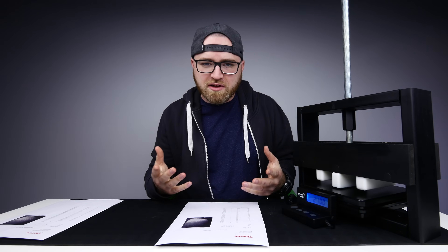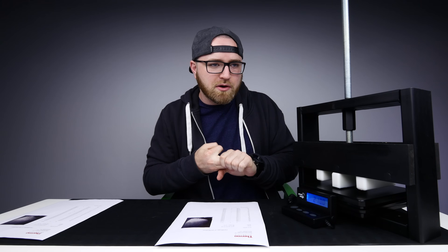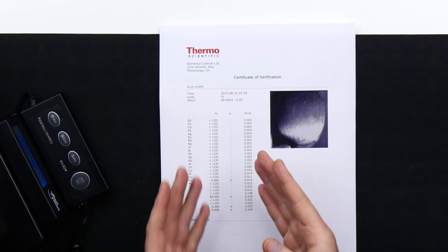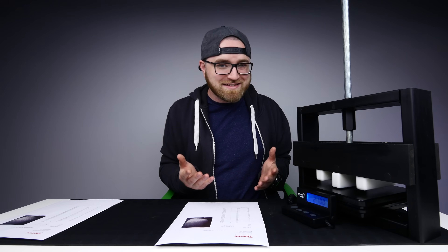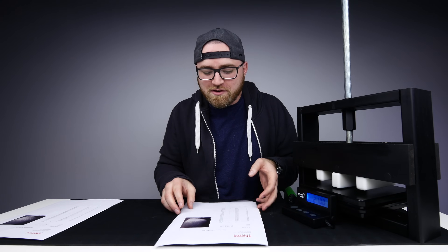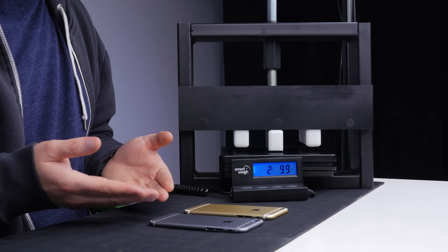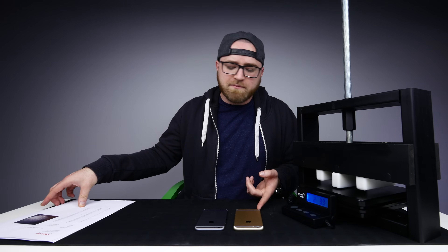This 6063 aluminum is used in so many applications that you're probably familiar with — windows, doors, automotive. The only possible problem with this material is that it bends a little bit. As you've witnessed in previous videos, it's not the strongest type of aluminum. So there's the reading on the iPhone 6, the old shell, which we know has been prone to bending. But let's go ahead and look at the report for the new one.